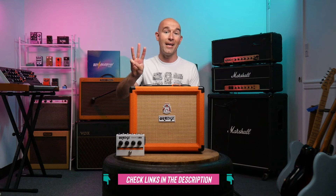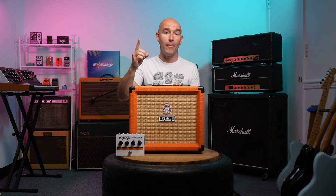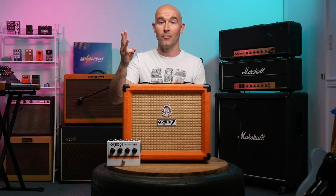Are you new to Orange Amplifiers? Today we're going to talk about our three picks for best entry-level Orange amps, what makes them cool, why we love them, and ultimately how to get your hands on them really cheap.